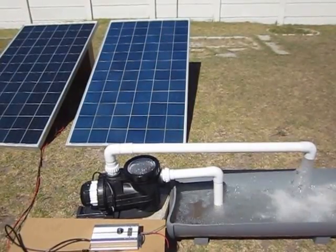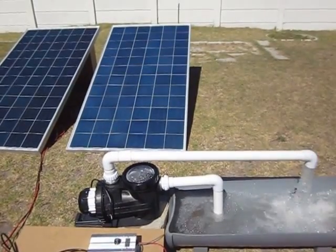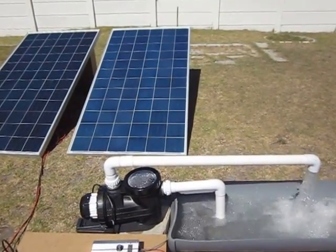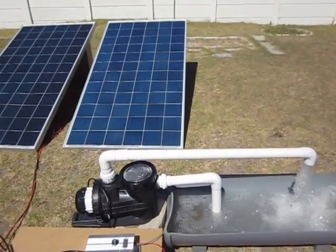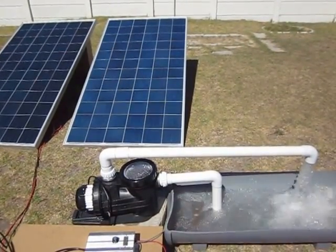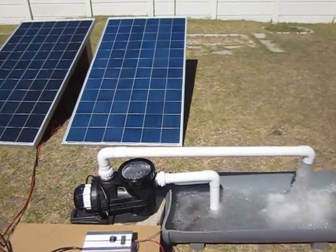This is one of our latest developments. There are DC pool pumps running off two by three hundred watt solar PV panels direct — no MPPT controllers, no inverters connected to the pump in between.